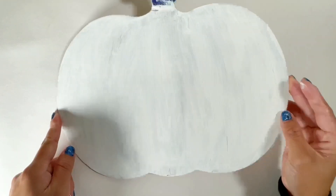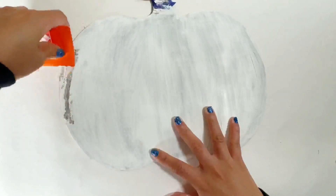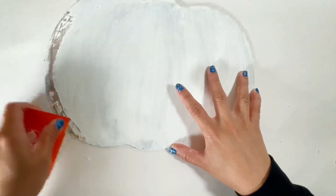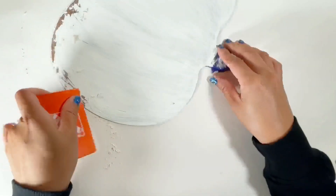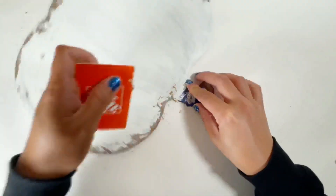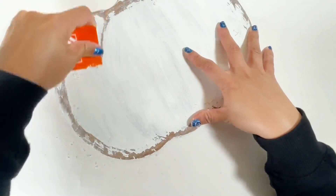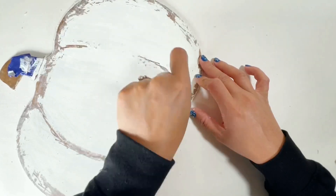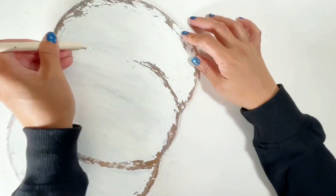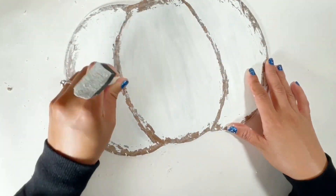I let the paint dry and I grab a hard gift card and scrape where we applied the candle earlier. I really love this distressing technique — it's so easy and it's so satisfying to peel off the paint. I also tried using the handle of the foam brush and it works really good — you have more control on how you scrape the paint.